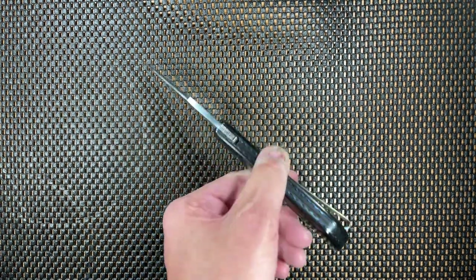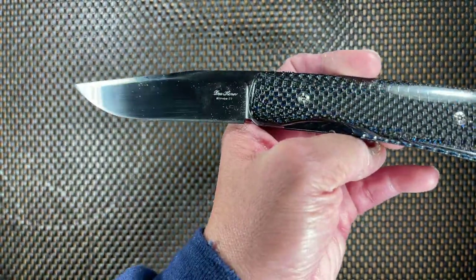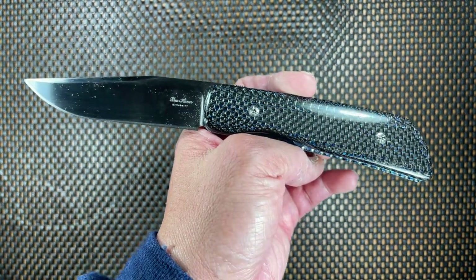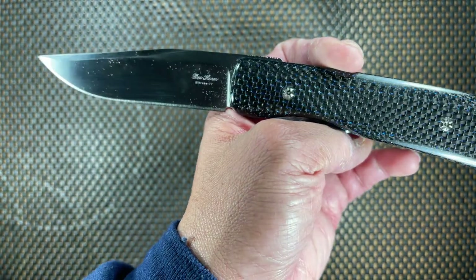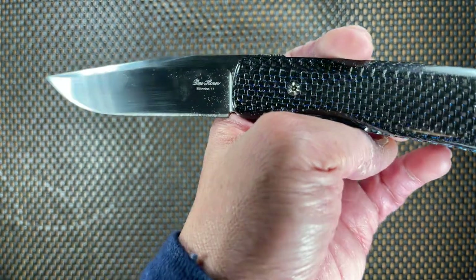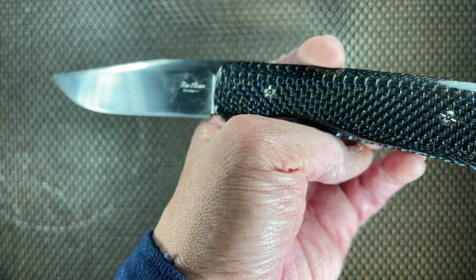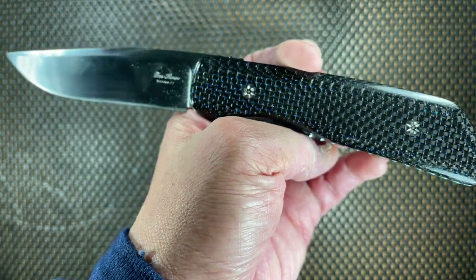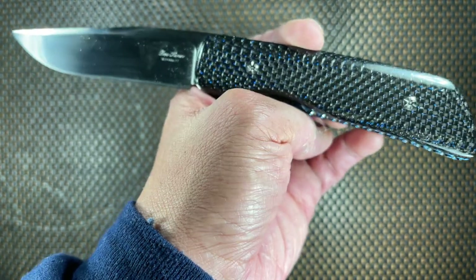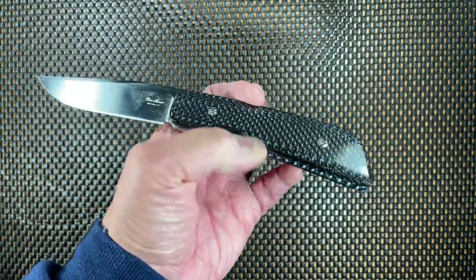The steel on this beauty is the very exclusive Nitro-77. This is usually a steel that is exclusively being used right now by Des Horn, though there are some other knife makers and a couple of companies that use this steel. It is very, very rare and it is quickly going away. I consider myself lucky that I have four knives with this special steel in it.